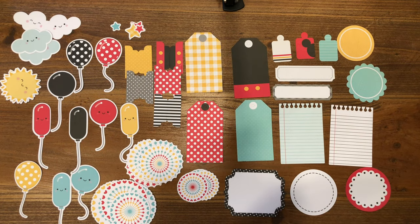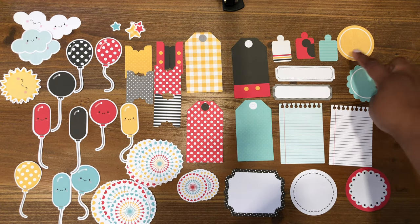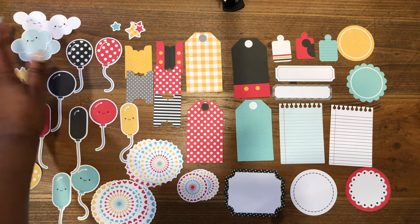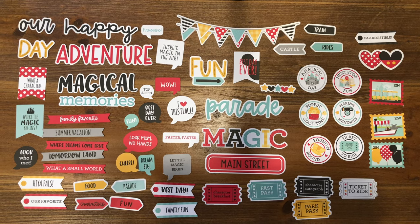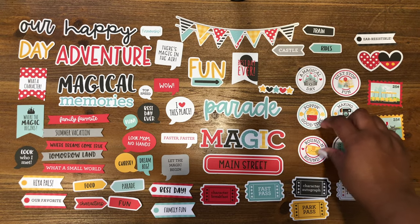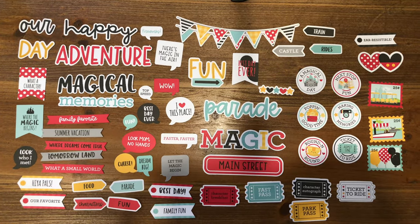Here is a closer look at the bits and pieces. The bits and pieces collection comes with 67 die cut pieces, including things like tabs and tags. We also have some scalloped circles, cute little starbursts, some balloons, the sun and the clouds, and some stars. And here is a closer look at the chit-chat pieces — we have some tickets, some postage stamps, some great little icons with words like round and round and poppin' good time, some great titles like magic and main street, as well as happy adventure, and then some great little banners.